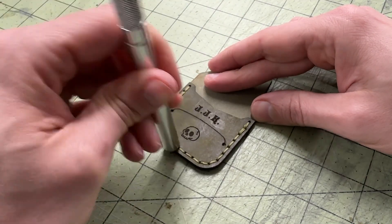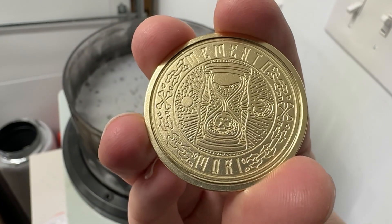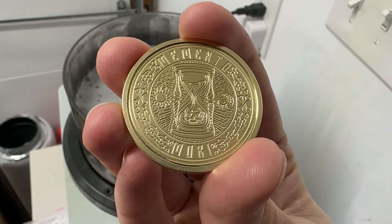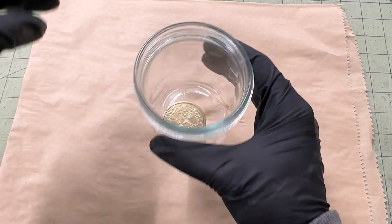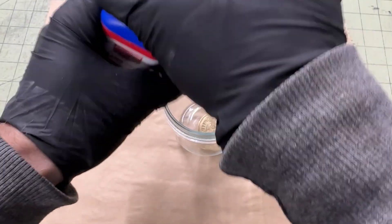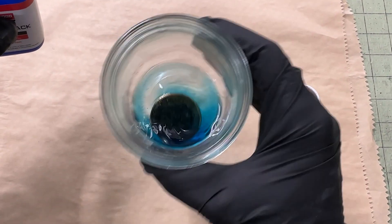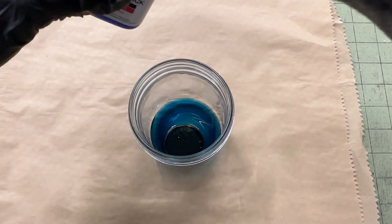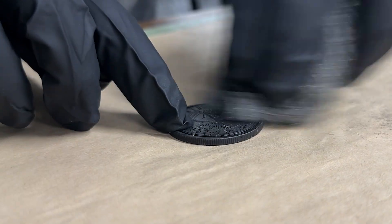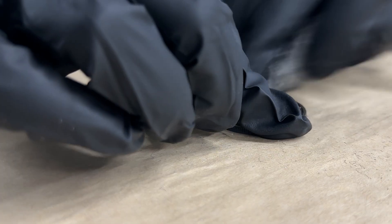With the pouch all finished up, let's check out how the coin's doing. Here's what the polished coin looks like after I fish it from that murky sludge. Next I'm going to give the coin a bath in some brass black, which will chemically oxidize the brass and turn it black. Once it's good and dark, I take some very fine steel wool and remove the oxidation from the surface so it's only dark in the recessed areas of the coin.